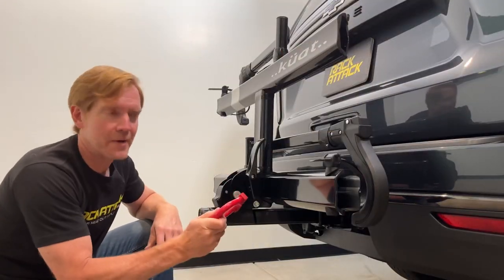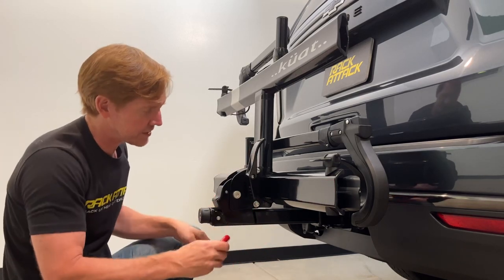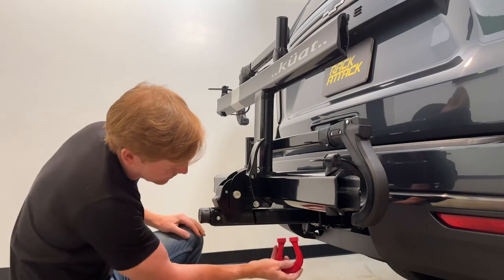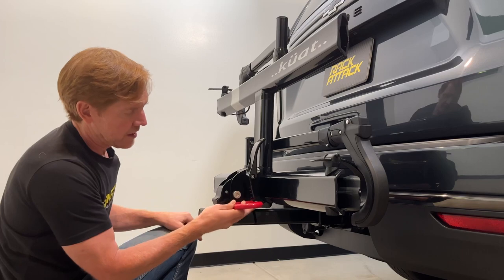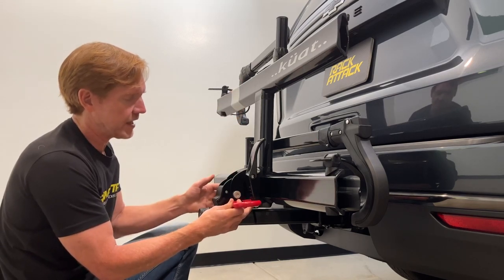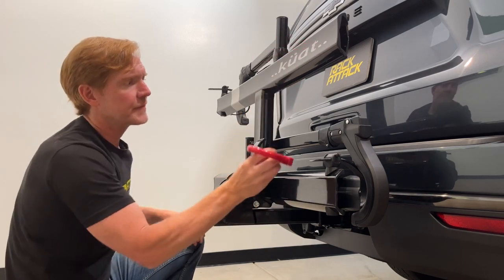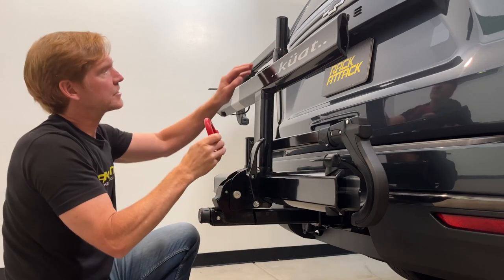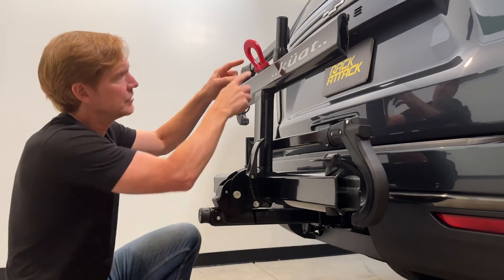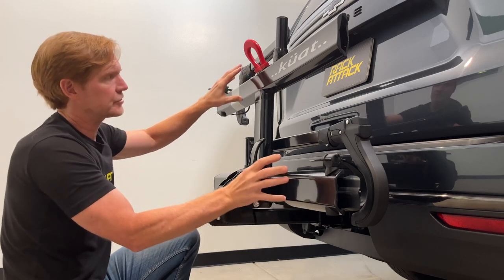Now that the rack is firmly attached, let's take this magnet and determine which components are aluminum or steel. The stinger is aluminum, along with the side plates of the connection to the main platform. The trays are aluminum. The arms are steel, as is a top plate that's steel — that's the connection for the threading that holds all the tray components together.